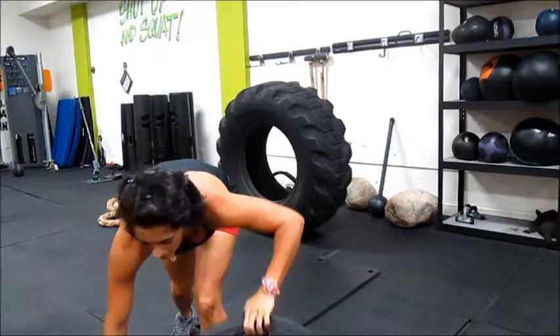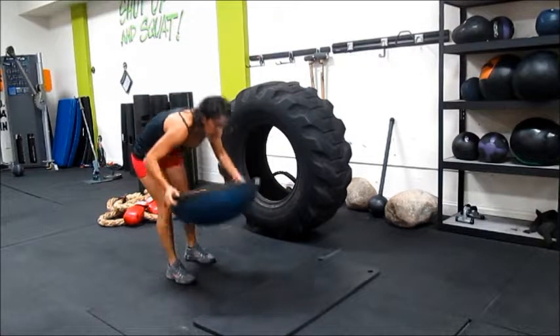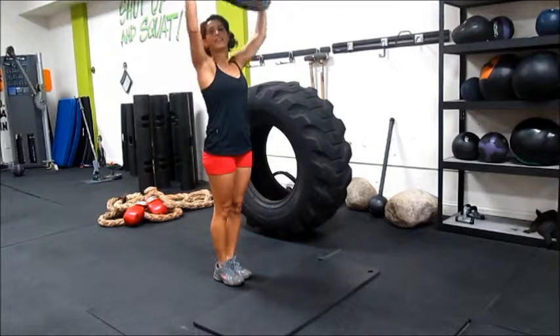Or we could do it with the BOSU. You've seen the BOSU at the gym probably. Blue side down. I do it with the BOSU, and then I lift it.